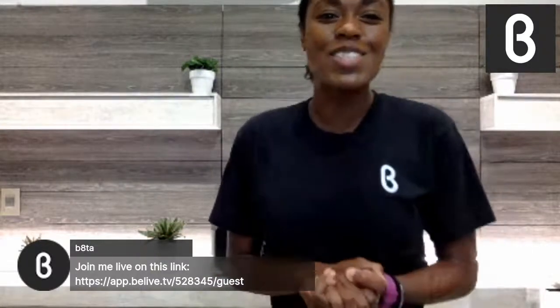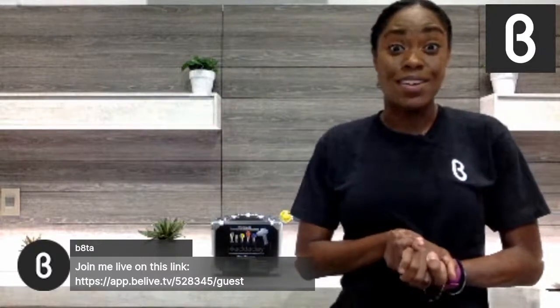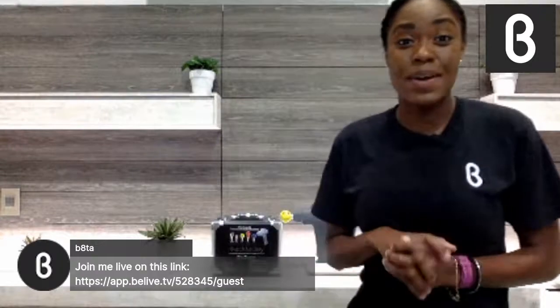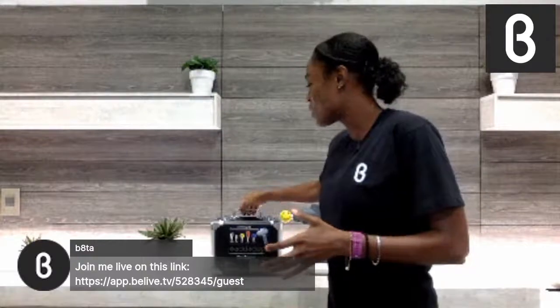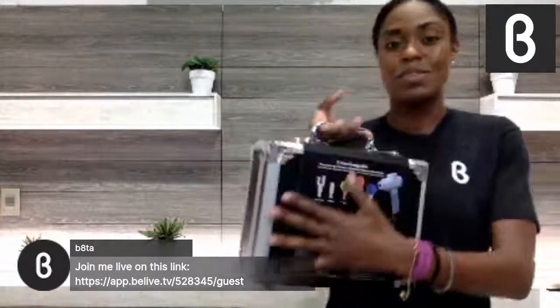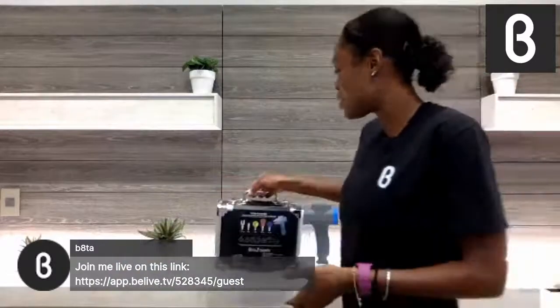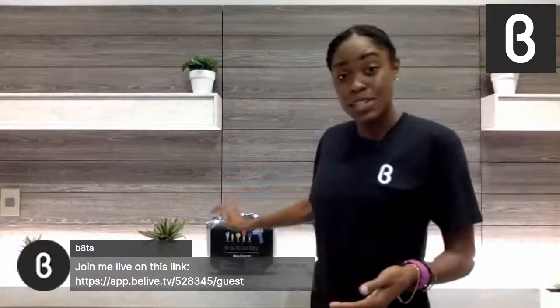Let's get to it. So, on today's episode of Beta Unboxed, I'm going to be talking about the BioZoom by Ataday. We're going to be checking out this beautiful piece of machinery, which has quickly become something that I'm super excited about.